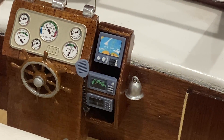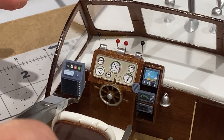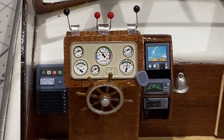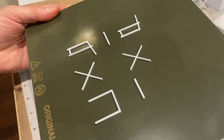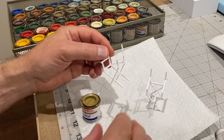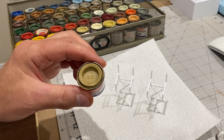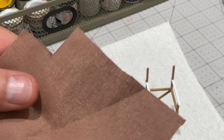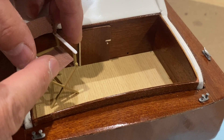That looks good, doesn't it? Now I wanted a couple of little chairs for the back of the boat. I came across this one on Thingiverse - it's a little director's chair. When you glue the bits together that's what you get. I'm going to paint these to try and make them look like pale wood using some of my enamels. I'm happy with those - they look like wood. I'm going to put some of these on now. Not bad. I'm going to just stick those in there like that.